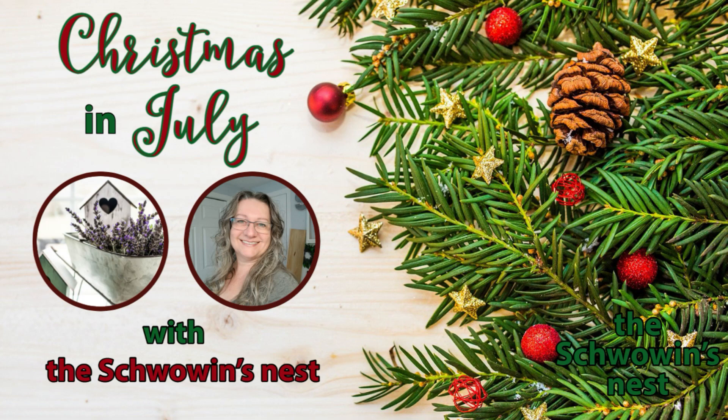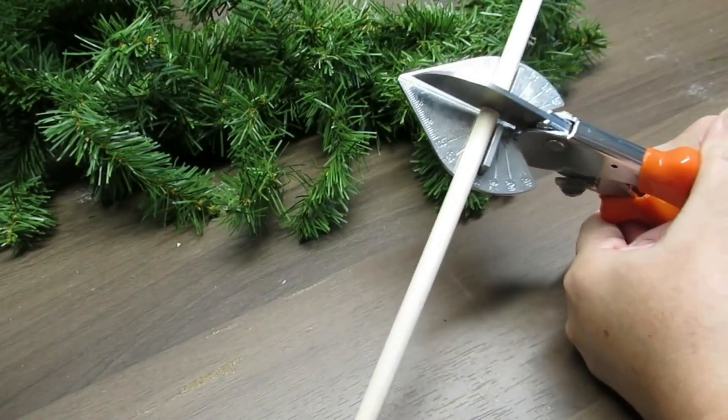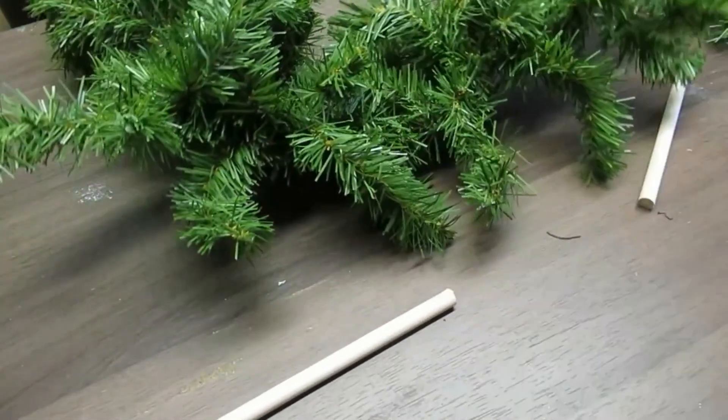Hi there, it's Sandra from the Shrovan's Nest. Welcome to Christmas in July. My first Christmas tree for you today is using a dowel which I've just cut in half and a piece of $4 garland that I got at the thrift store.